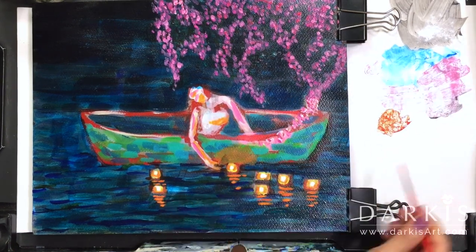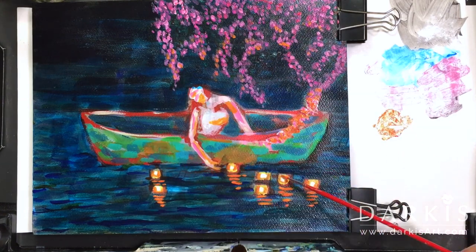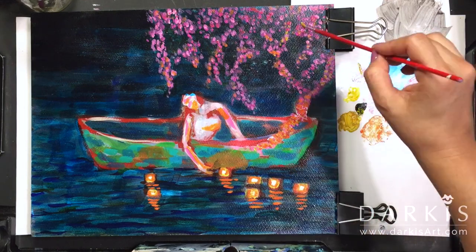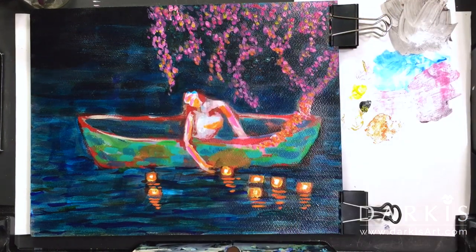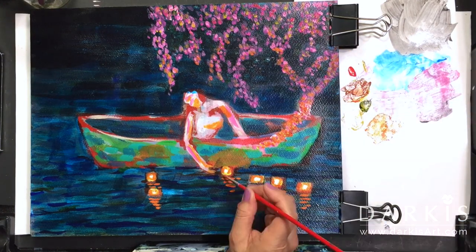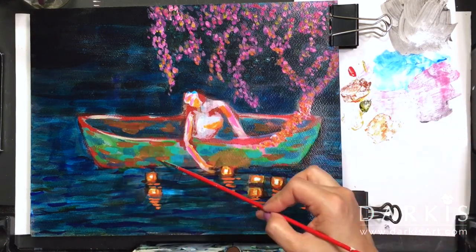Night scenes are tricky because you gotta get the lighting right. So making it into a night scene was probably not the best or easiest thing to do. But I figured the worst case scenario I'll just chalk it up to a learning experience.